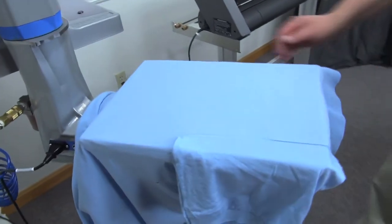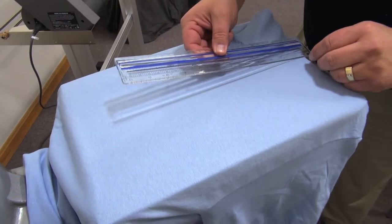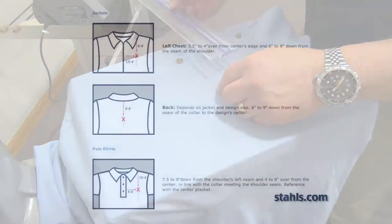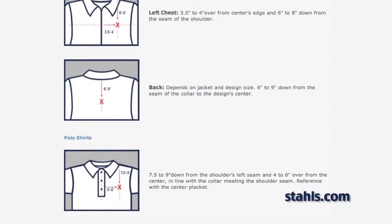We'll start by threading our polo shirt onto the platen and finding our center placement mark. For current placement specs, visit Stahls.com under the help and education link, where you'll see placement tips for all types of garments.